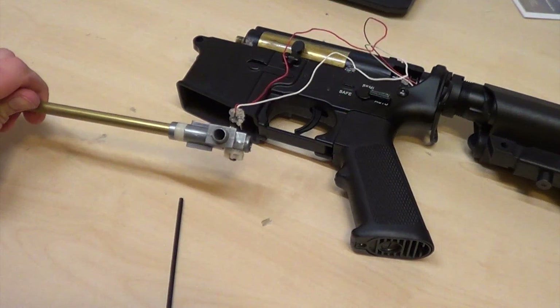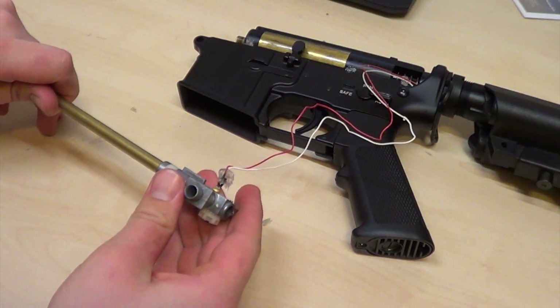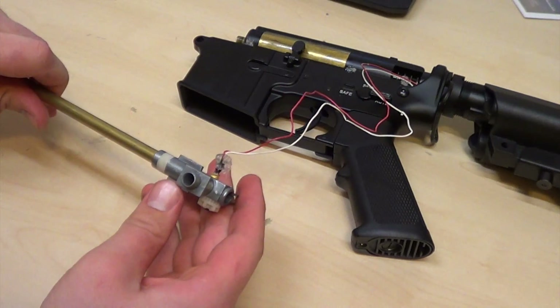Now this is interesting. I got this as a trade and it looks like it might have a nightglow BB light in here. I'm not entirely sure.